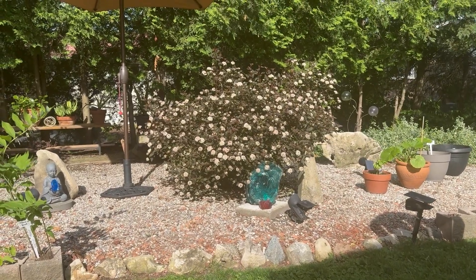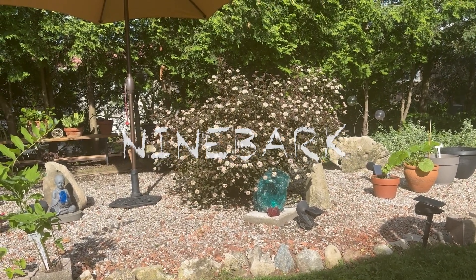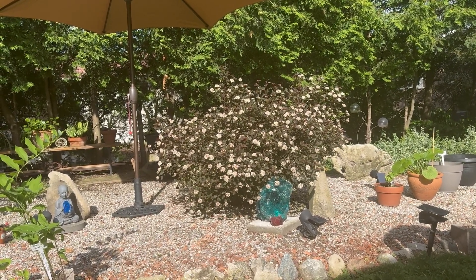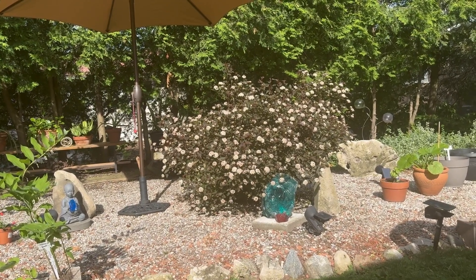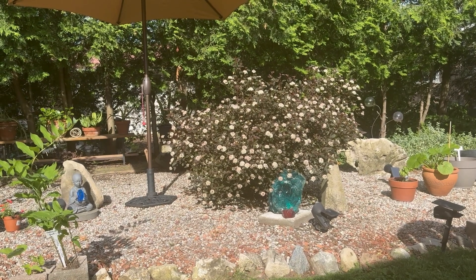This morning I want to talk to you about the ninebark shrub with the white flowers and the purple leaves right in front of you. This shrub is native to the United States and Canada. It is an exotic type of plant, and people plant it for those reasons.